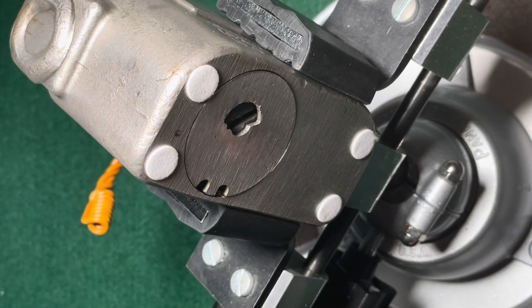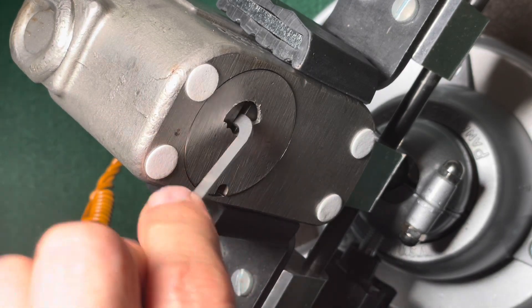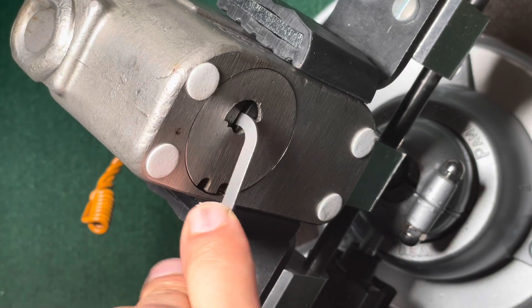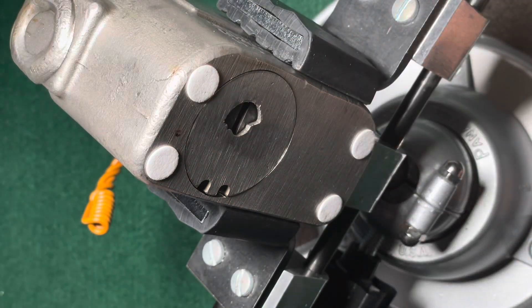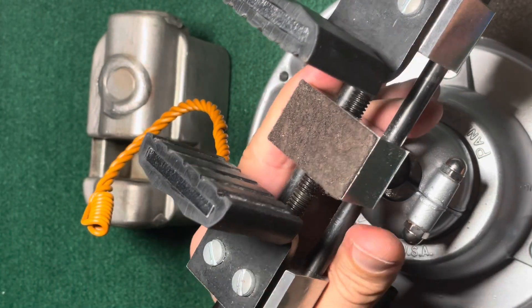Okay, that was easier than expected. But be warned — this looks easy but it is actually not, because it took me hours of practice to get that far. Let's put it out — you see, it's open. And let's look at what's inside.